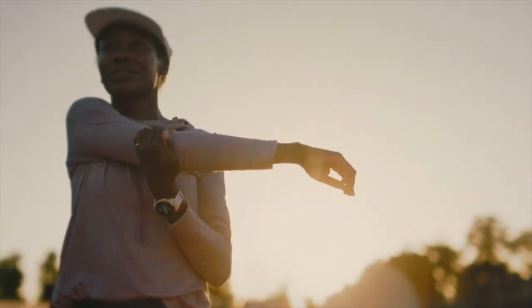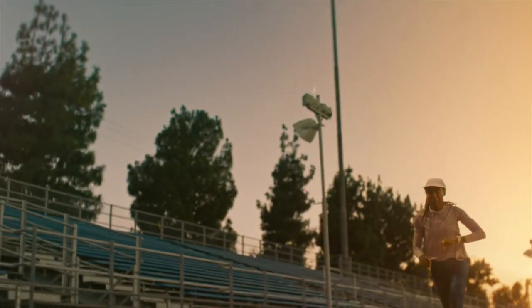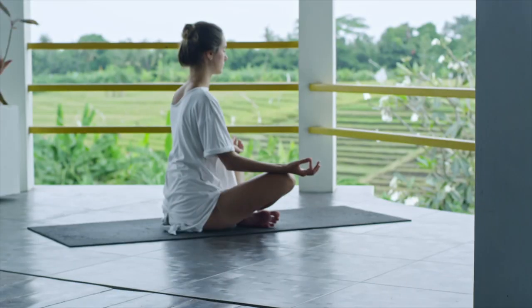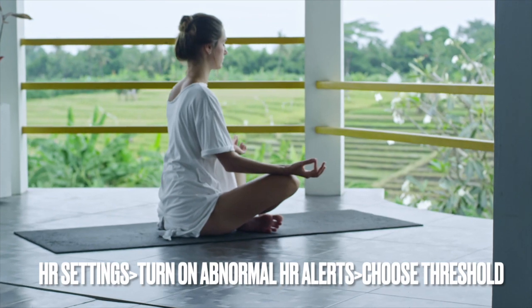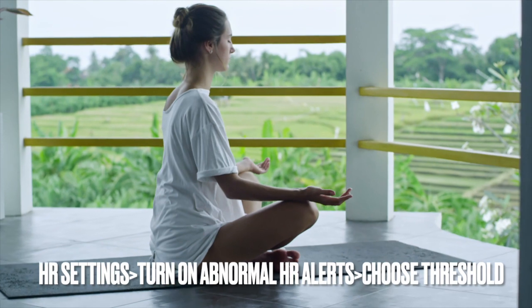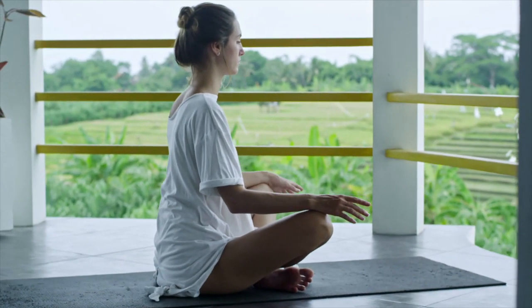Switching the functionality on depends on the watch that you own. Those with a VivoSmart, VivoMove, or VivoSport will need to open Heart Rate Settings on their timepiece. Turn on Abnormal Heart Rate Alerts and choose a heart rate threshold. The default value is 100 beats per minute.